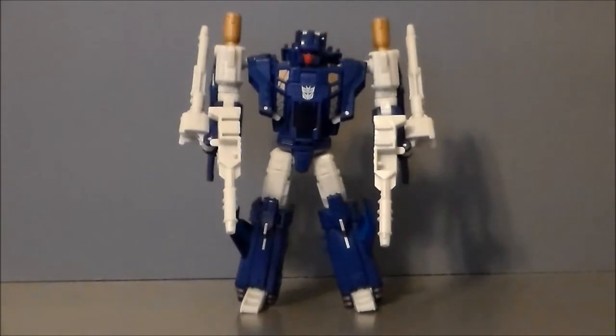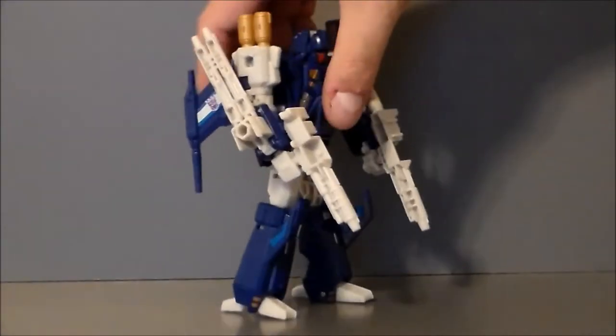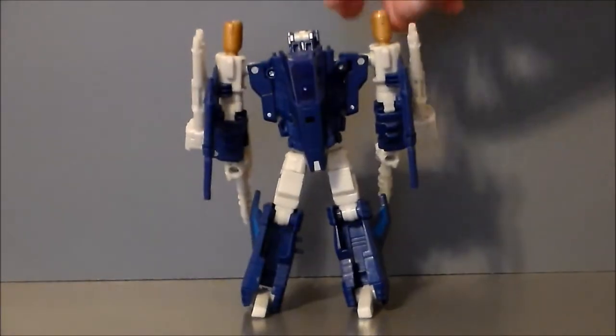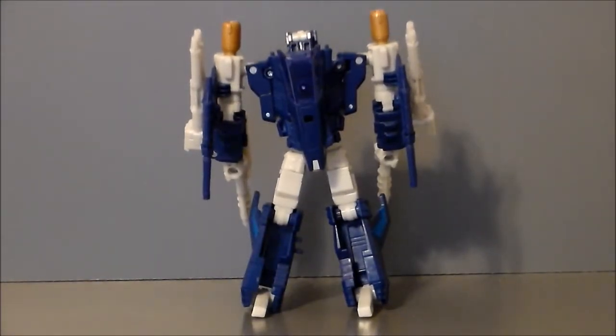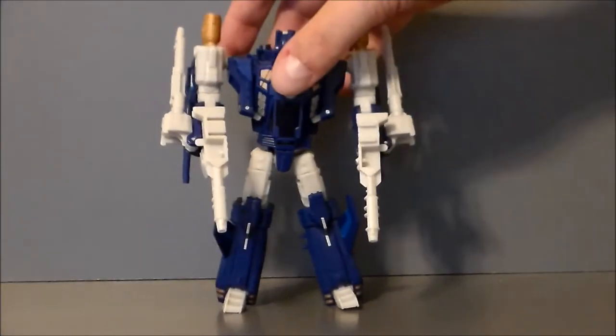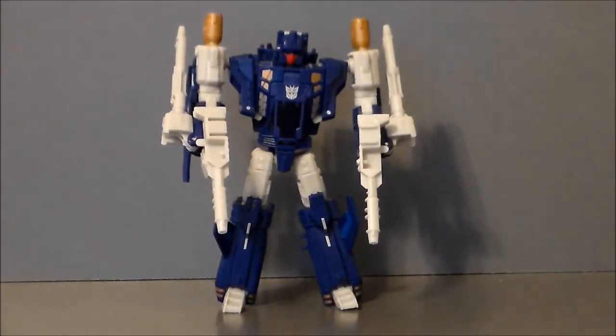Here we have Trigger Happy out of package, and I've got to say this thing is probably one of my favorites — if not my favorite headmaster to come out of the Titans Return line thus far. Out of the Deluxe line, I'm just absolutely in love with this figure. Love the head sculpt on it. Paint is really good. This is a nice homage to the G1 toy. Though I never had that toy, I think they updated it very, very well, and it just translates so good in this toy line.